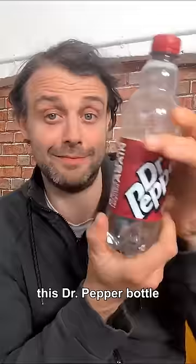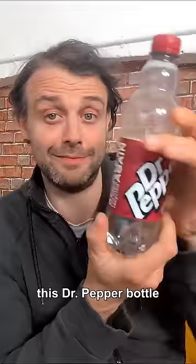It didn't work very well for me with this Dr. Pepper bottle, I think because it's such a thick plastic. Which is why you saw me blasting this thing with carbon dioxide from my CO2 fire extinguisher.